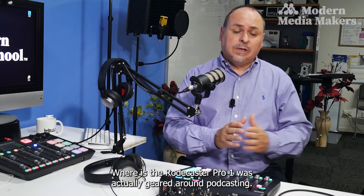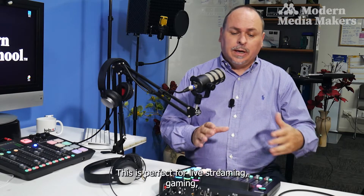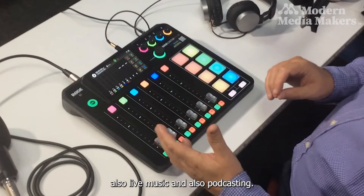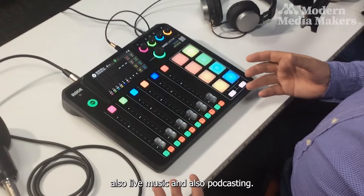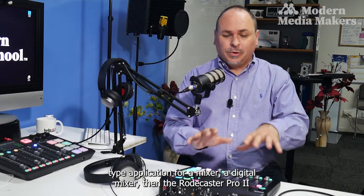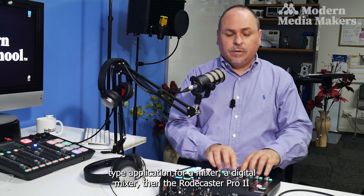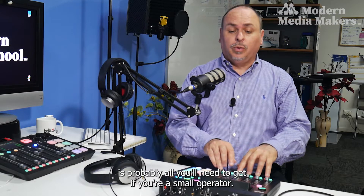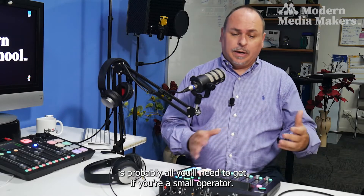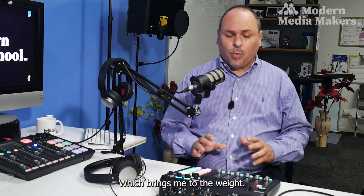Whereas the Rodecaster Pro 1 was geared around podcasting, this is perfect for live streaming, gaming, live music, and also podcasting. So if you're looking for a one-size-fits-all application for a digital mixer, the Rodecaster Pro 2 is probably all you'll need — especially if you're a small operator looking for something highly portable, which brings me to the weight.